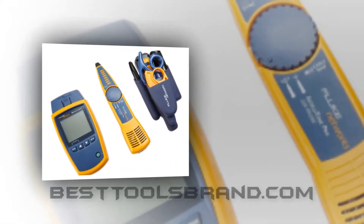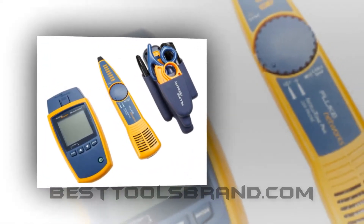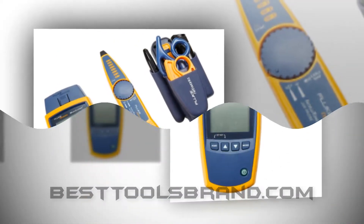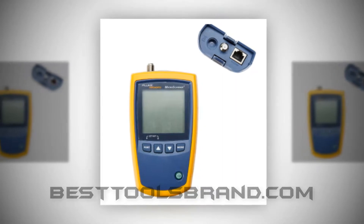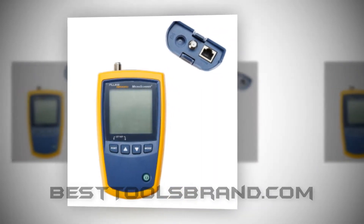BestToolsBrand.com presents the Fluke Networks MS2TTK MicroScanner 2 Network Cable Tester. The Fluke MS2TTK, the 8th selection of our list, is a professional grade medium price cable tester tool kit.